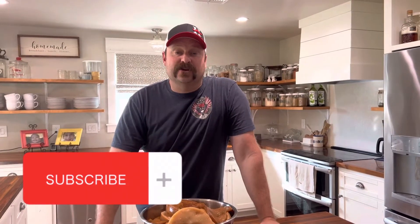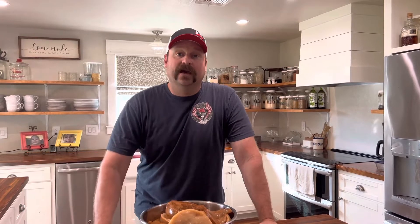Hey guys, make sure you like and subscribe and hit that notification bell. It really helps with the algorithm and also gives us motivation to come up with new homesteading content to bring to you each and every week.